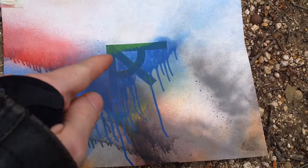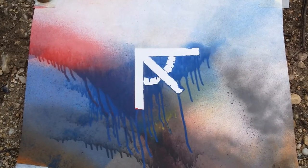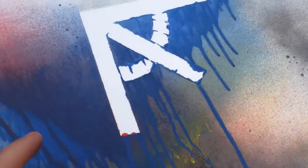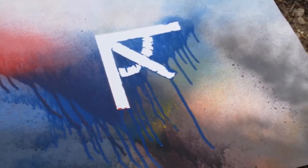I'm going to peel off that green frog tape and let's see what we can make out of it. So with the frog tape off, it was just so saturated that even the frog tape couldn't keep it from bleeding through in some places. But yeah, that's the new logo.